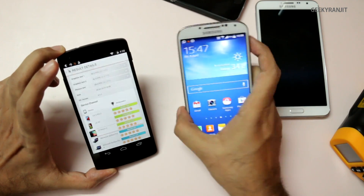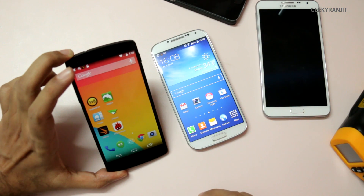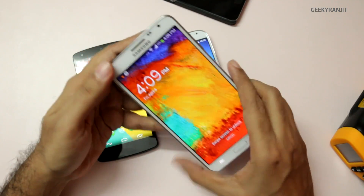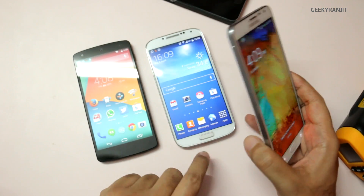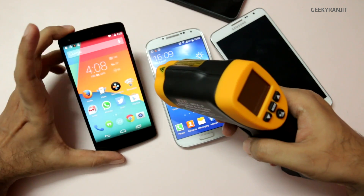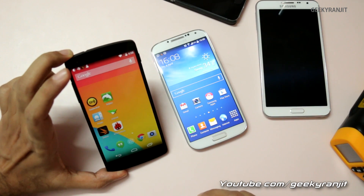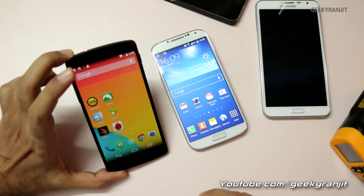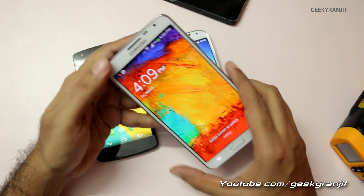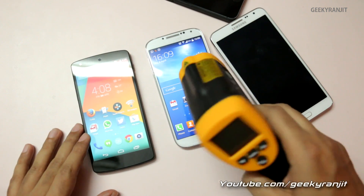Both the Nexus 5 and Galaxy S4 can become uncomfortably hot under stress. The temperatures would have been even higher — at least a couple of degrees more — if I weren't in an air-conditioned room. From my day-to-day experience, both devices can get pretty warm even during normal use outdoors for five to six minutes. I'd like to see manufacturers focus more on thermal management in modern smartphones. I hope you found this video helpful — please click the like button. This is Ranjit, and I hope to see you in my next video.